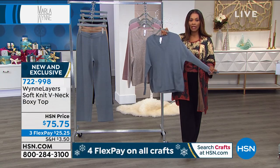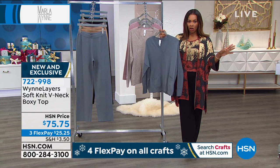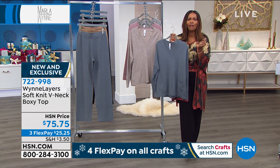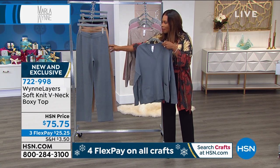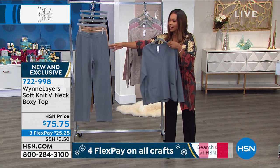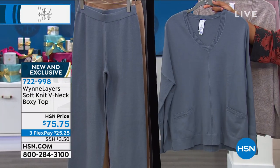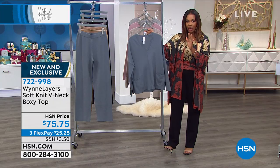Let me share with you quickly — for the slate blue top, we have 150 remaining. Size small is already gone, and extra small and 3X we only have about a dozen of each. Do we still have the pant in slate blue as well? We still have the pants, so if you want that entire look, this is the time to do it. If it's in your shopping cart on hsn.com right now, don't wait — go ahead and check out to make sure you get yours.